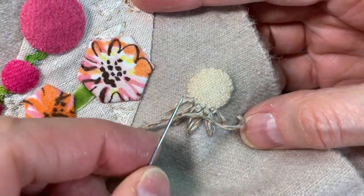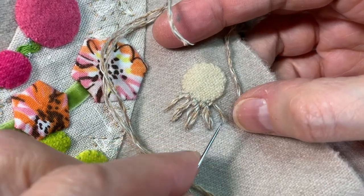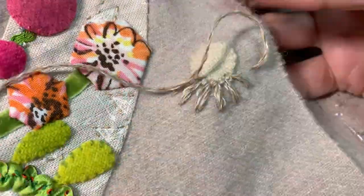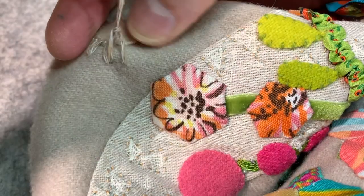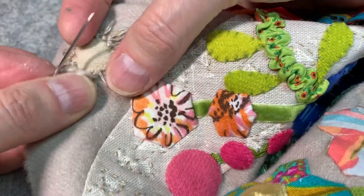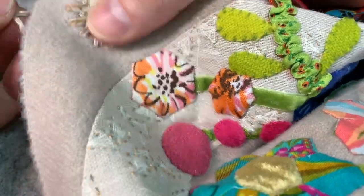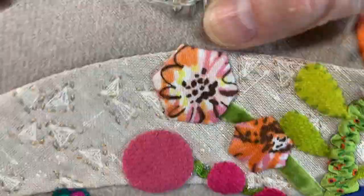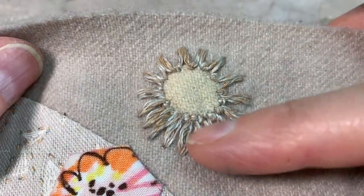But you can already see what's happening here — doesn't it look like the petals? And this has now become the center. When I'm getting close to the end of my thread, I want to end it right here where that knot is. Pull it to the back of my work and then tie it off and start a new thread. Isn't that pretty? Using the oriental linen and elongating those legs.